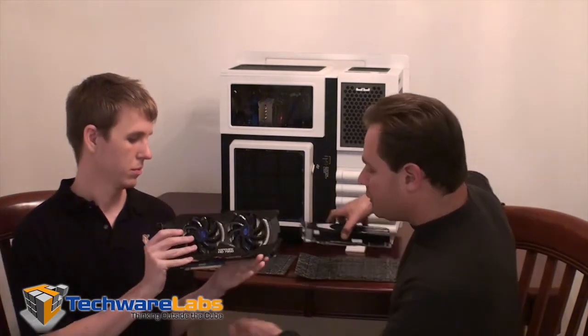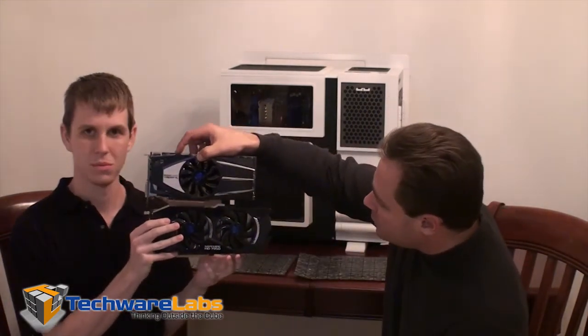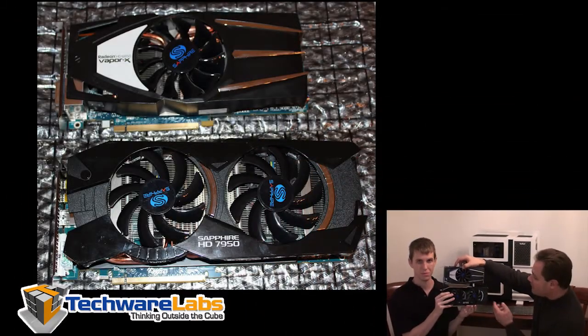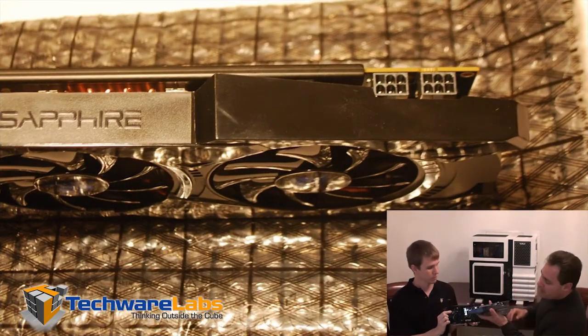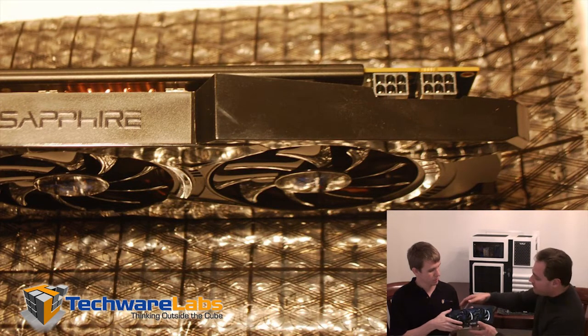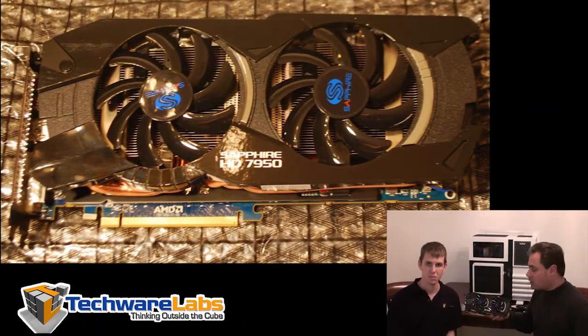This is in comparison to the last generation card, the 6850 Vapor X — a much larger card as you can see. Both of these are dual slot solutions, but the 7950 is almost an inch longer. Both require six-pin PCI-E power connectors, and the new 7950 is a PCIe Generation 3 card.